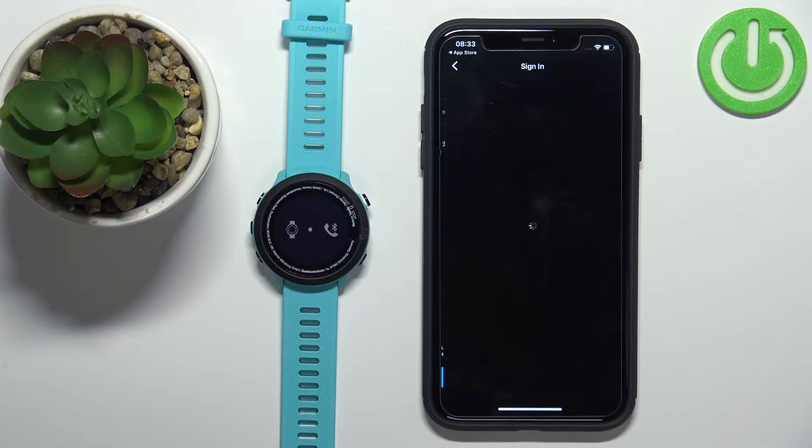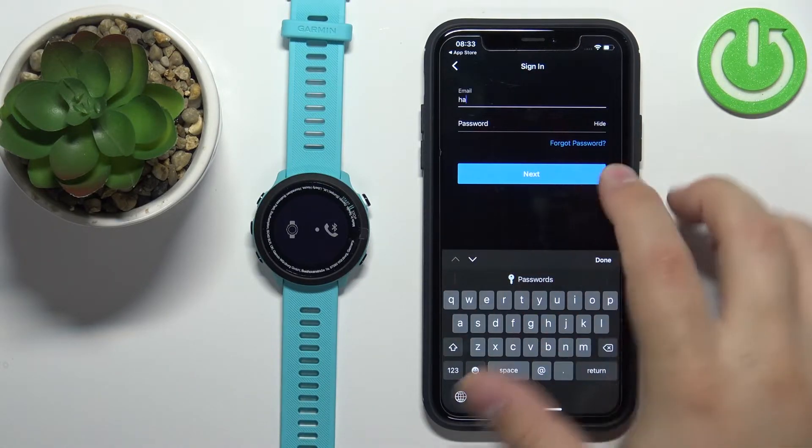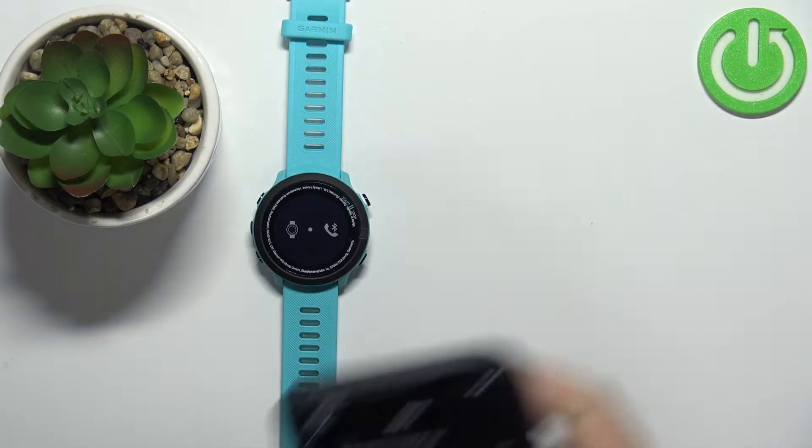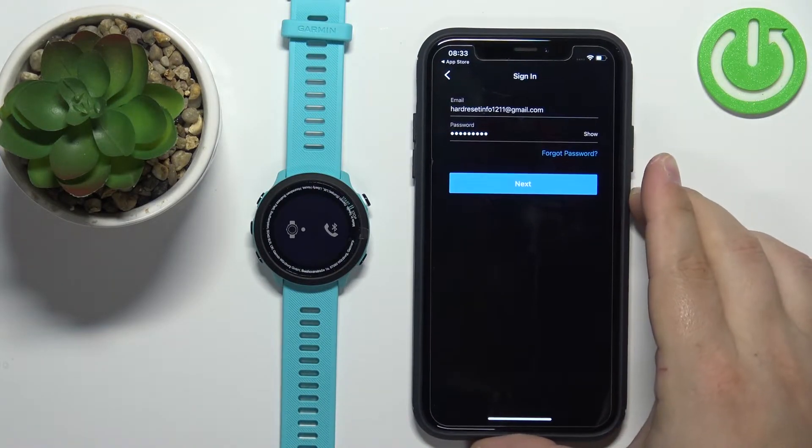Check the box and tap Next. Now we need to enter the email address and password. Once you're done entering your credentials, tap Next to continue and log in.